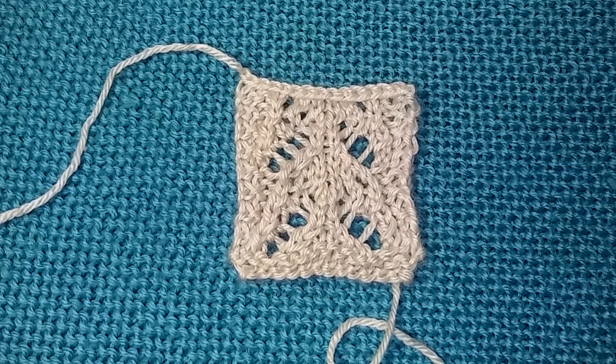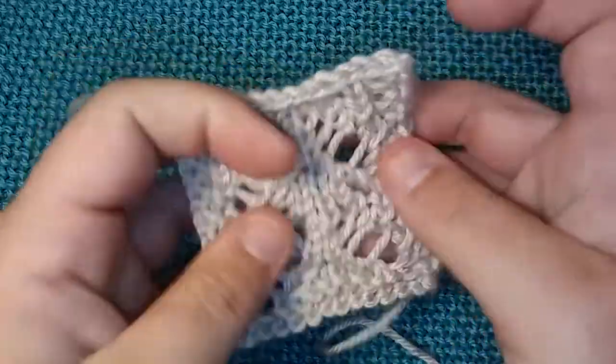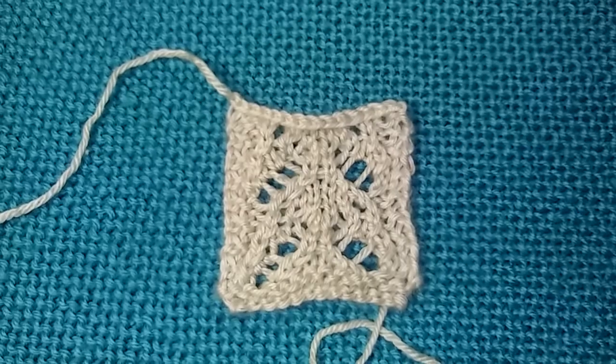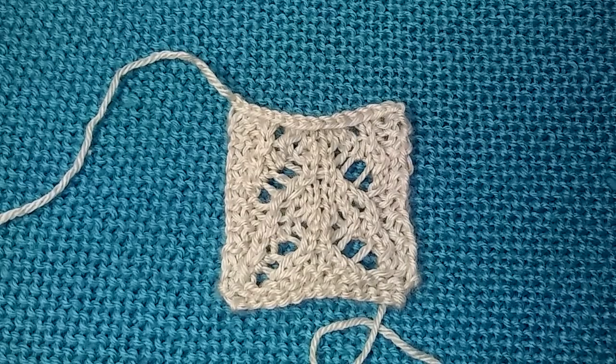I'm calling it Bumblebee Wings, because that's what it reminded me of. You guys wanted the pattern, so I thought today would be a perfect day to go ahead and give you the pattern. All I ask for in return is to subscribe to my channel if you haven't already, like this video, and share it with your friends.